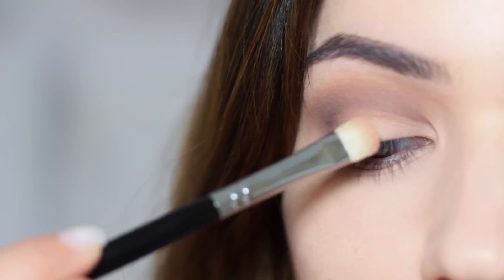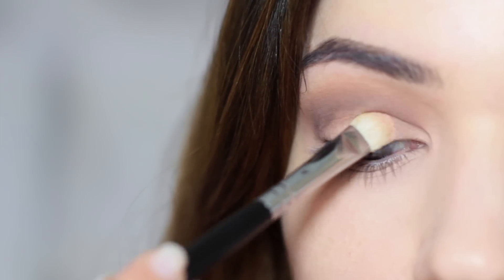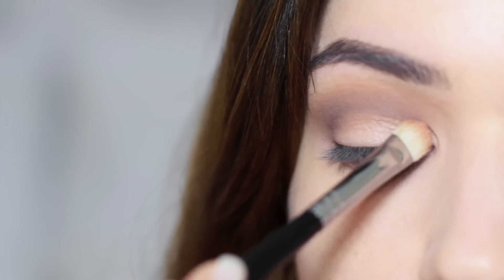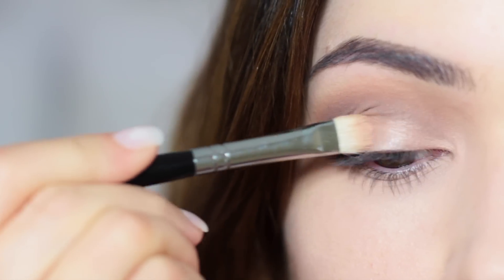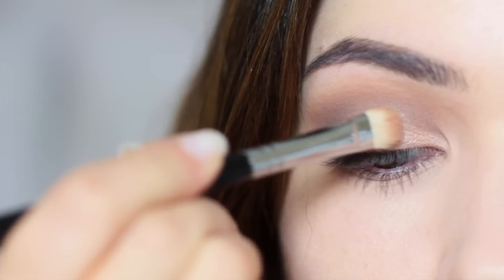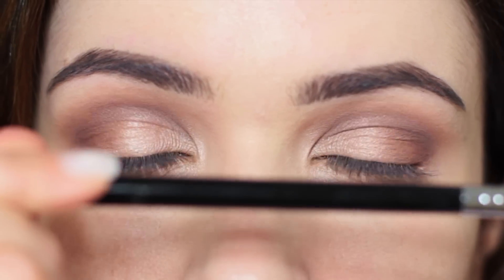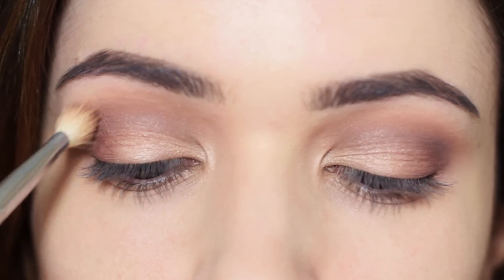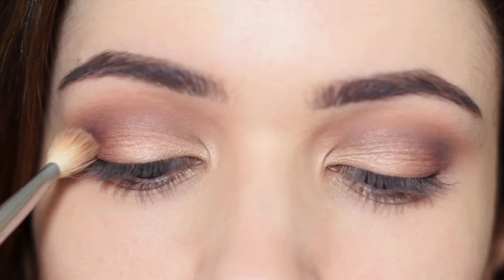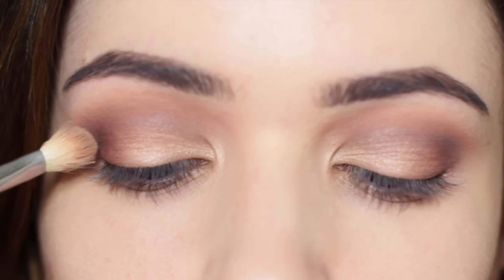When applying onto the lid or the inner corner, a flat brush is best. Pack on the colour by pushing down and then sweeping across, holding the brush in the centre of the handle — this gives you firmer control to really pack on the shadow. As a finishing step, hold the brush at the very end and sweep between the lid and the crease, working it slowly downwards and slightly up to blend all the eyeshadows together.